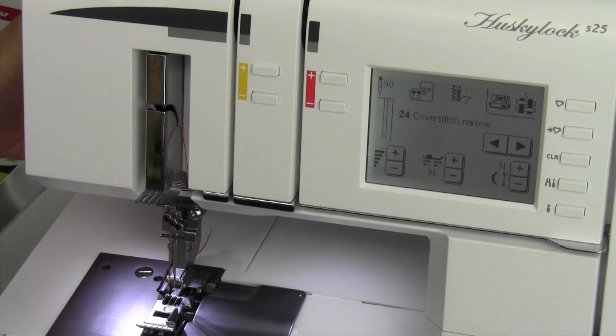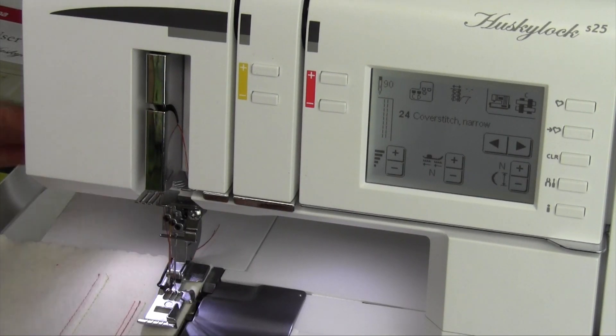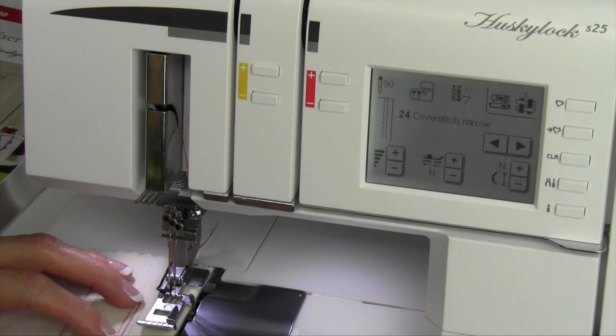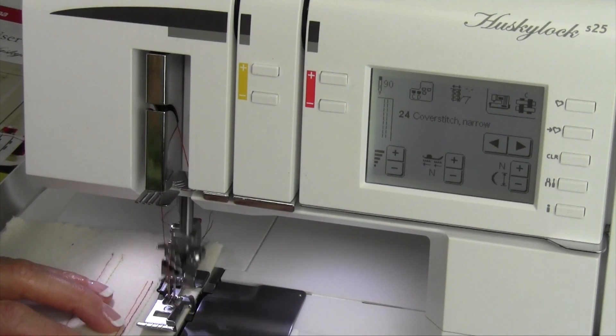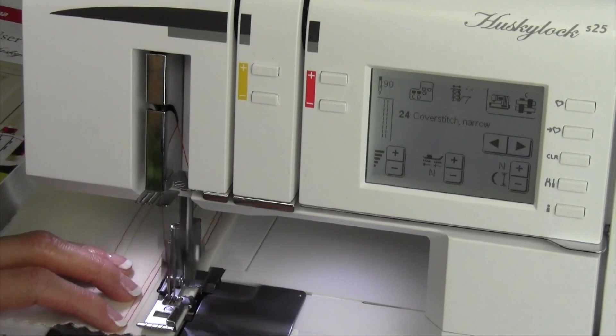And now, that's actually all you have to do. We're going to show you what a two thread version looks like — it's a nice size, very delicate. I'm seeing it more on my garments right now, maybe just because I'm wearing more summer clothes and a lot of my garments have the narrow version of the cover stitch on.